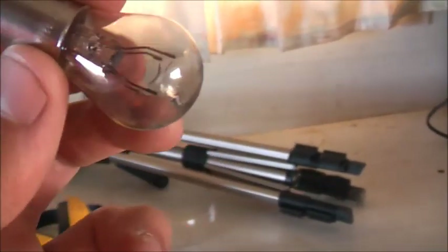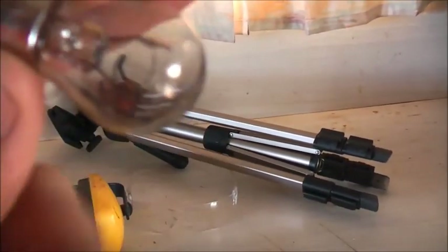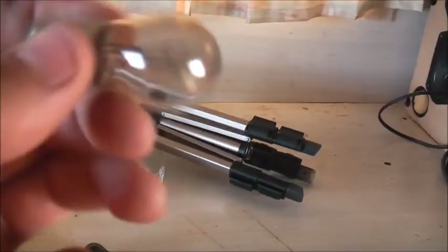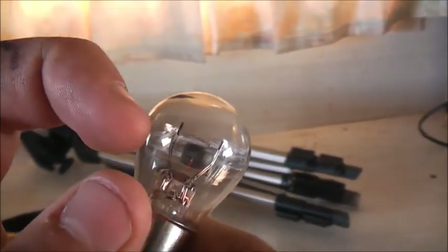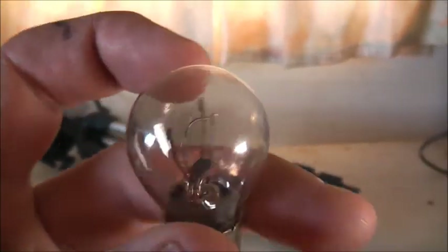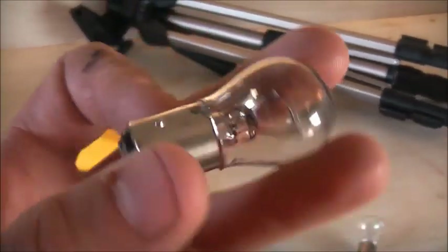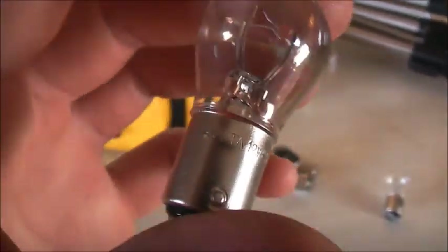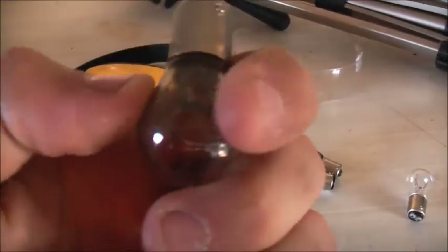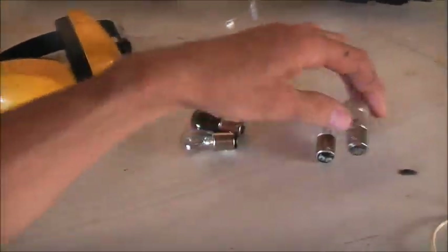But these other ones which are blown — the filament's falling off the top there. These are stop and go lamps, stop and tail lights. So one filament's for the tail light and one's for the stop. Not useful anymore when one filament's blown. What brand is this one? This is the Oster brand, which are made in China.